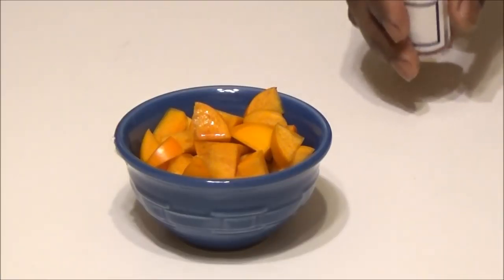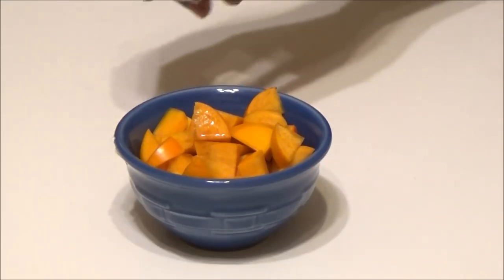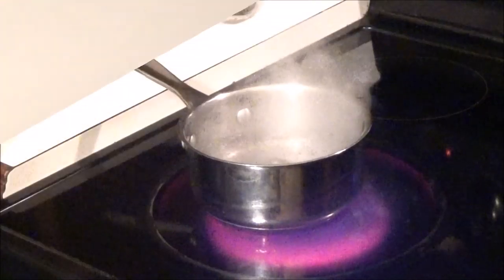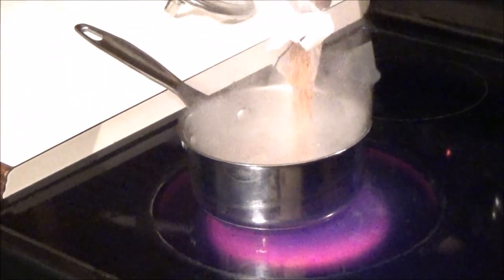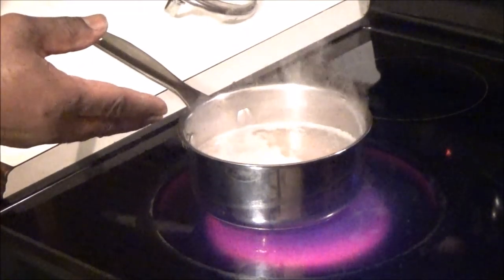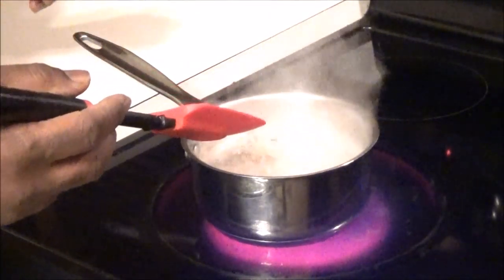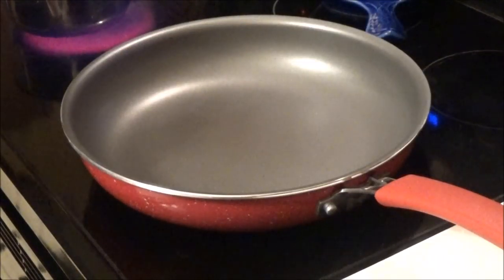Once you've cut and sliced your persimmon, make sure you add the red wine vinegar and set that aside to marinate. Now we need to cook our farro — I added some farro to salted boiling water. We're going to cook this 17 to 19 minutes uncovered, or until it's tender.